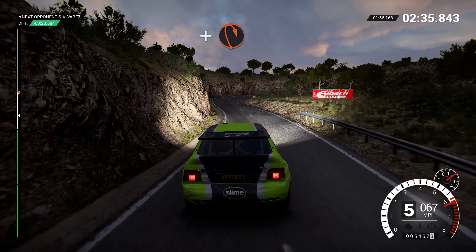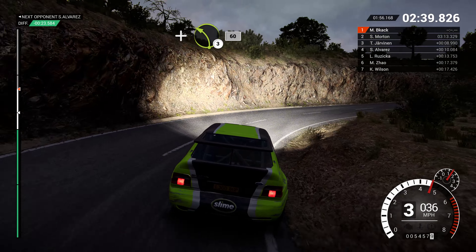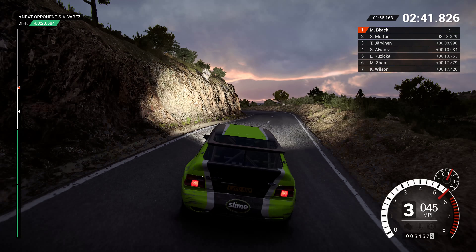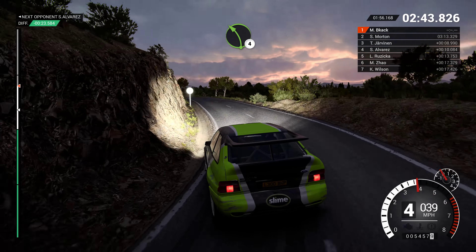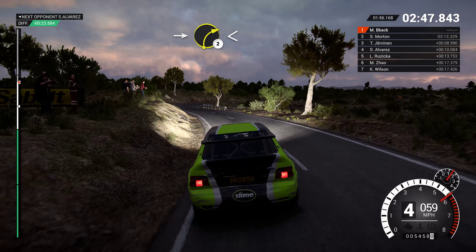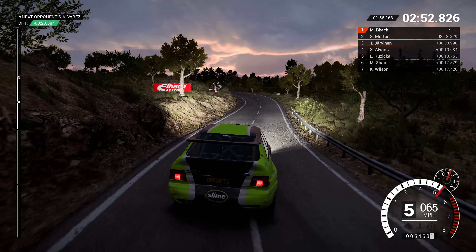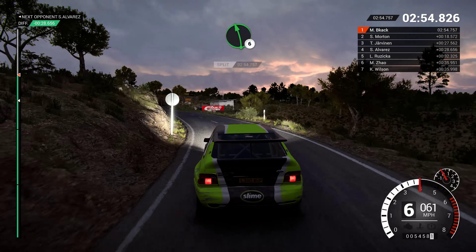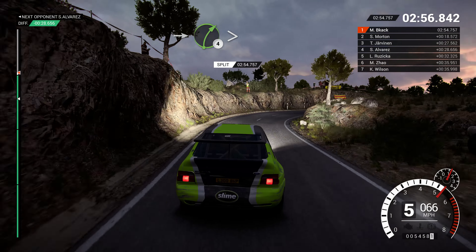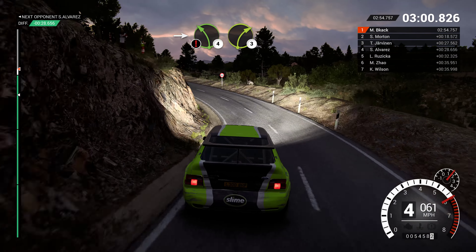And hairpin right. And left 3, 60. Left 4. Into right 2, opens long. And left 4 over crest. Left 6. Into right 4 long, tightens. Into caution. Left 4. Immediate right 3 over crest. Deceptive.